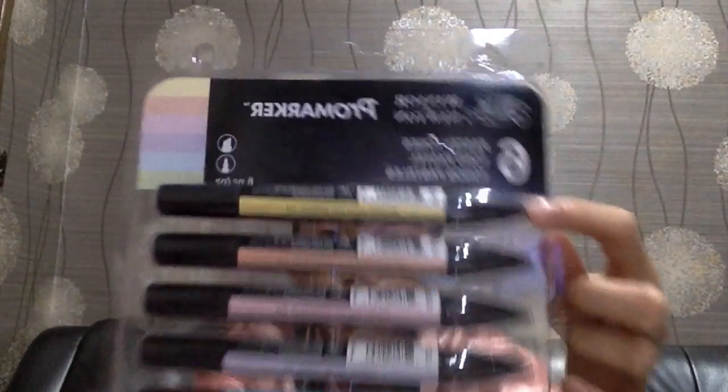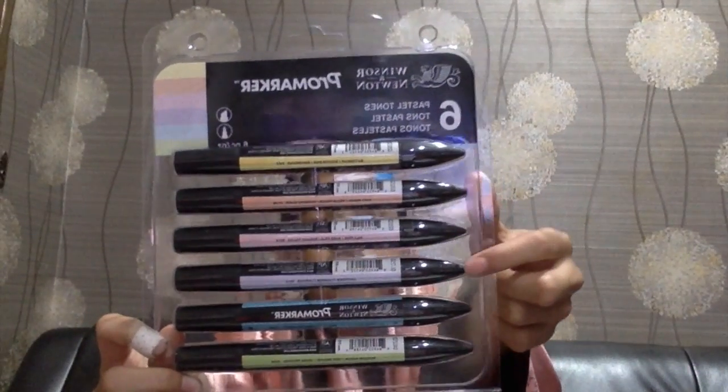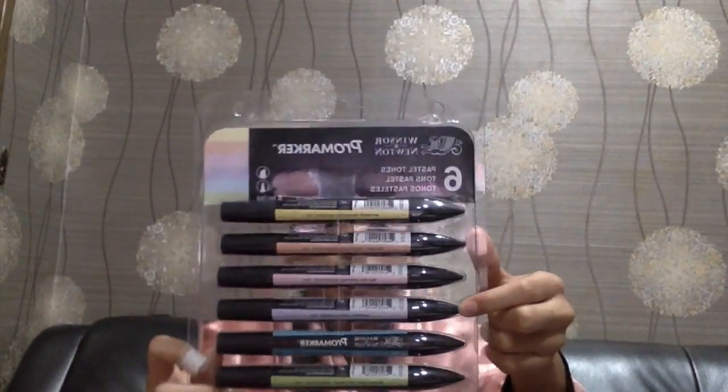The first thing I bought is a 6-pack Pastel Tones Pro Marker. I don't really collect Pro Marker — I usually collect Copics. It has 6 different colors: Buttercup, Soft Peach, Peel Pink, Lavender, Cool Aqua, and Meadow Green.